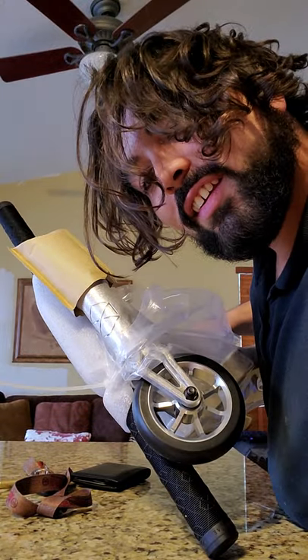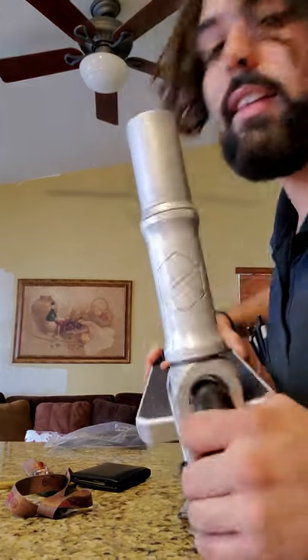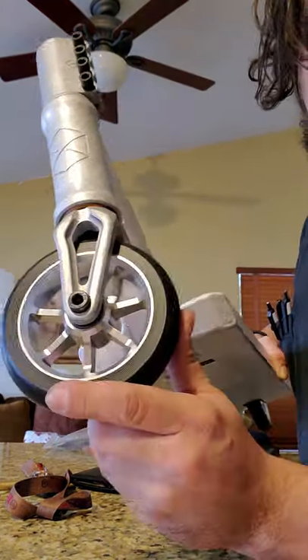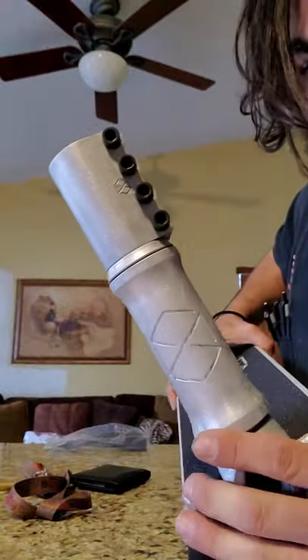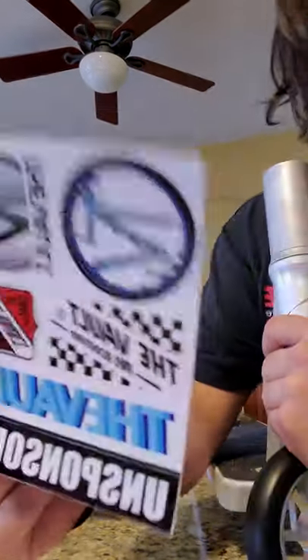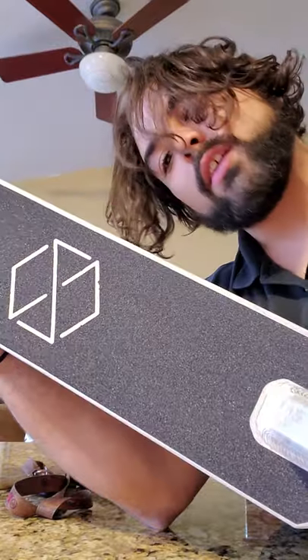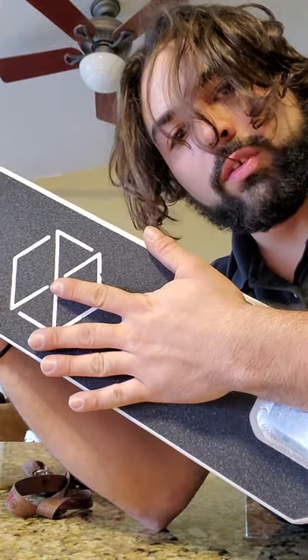I'll put it together real quick. I got the deck out. This thing's fucking beautiful, dude. Also got some stickers from the vault — get your shit from the vault. Look at that grip tape. Look at the size of this deck. It's fucking huge.